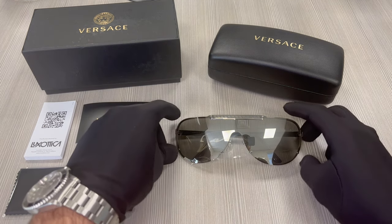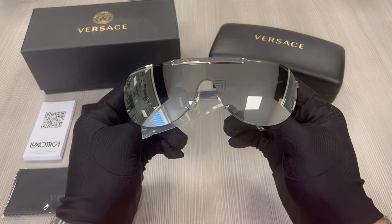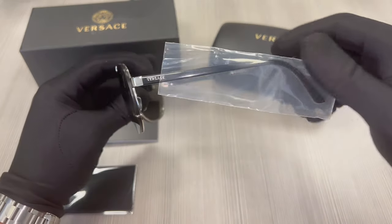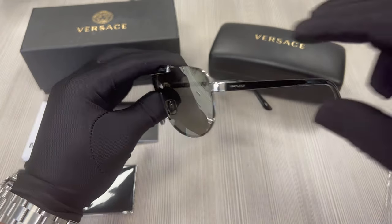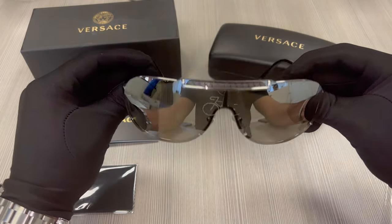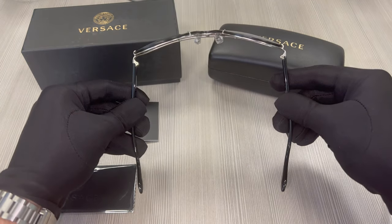The color of the frame is silver and the lenses are light gray mirrored. On its temple is a protective sleeve to make sure that the frame doesn't get scratched or damaged. These glasses are also a shield shape.